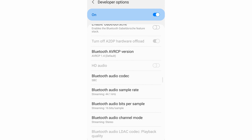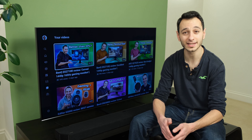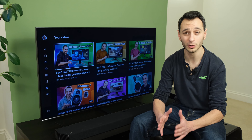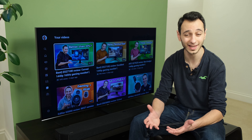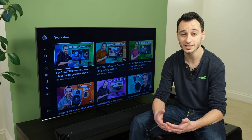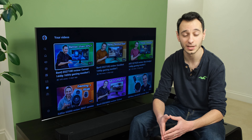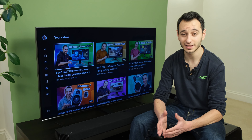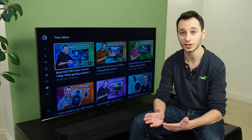Bluetooth is available although only the SBC codec is supported, meaning you don't have AAC, APTX, APTX HD, or LDAC codecs to play around with, which is quite disappointing. Therefore you'll want to use Bluetooth only if you're not concerned with higher quality audio fidelity. For iOS users, Apple AirPlay 2 is supported, allowing you to wirelessly connect over Wi-Fi to the soundbar and play back your favourite content. For Android however, Chromecast functionality is not built in, which is a shame given the price and specifications of the Q900A.